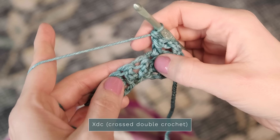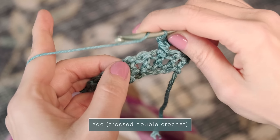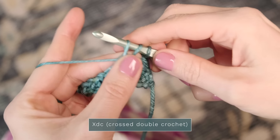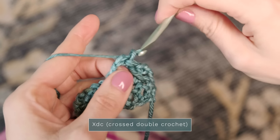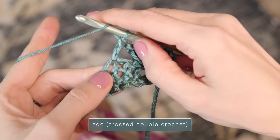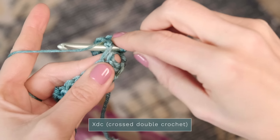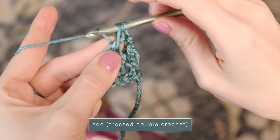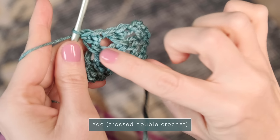To continue, repeat the same thing: yarn over, skip the next stitch, and insert your hook into the next stitch. Yarn over and pull up a loop, yarn over, pull through two, yarn over, pull through two — there's your first double crochet. Then jump back to the skipped stitch, yarn over and insert your hook, yarn over and pull up a loop, give it a little tug, yarn over, pull through two, yarn over, pull through two. And there are your second crossed stitches.